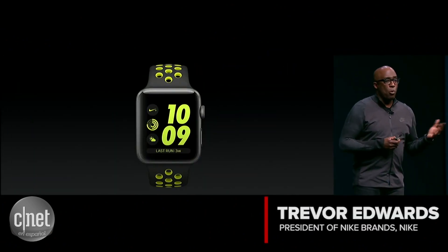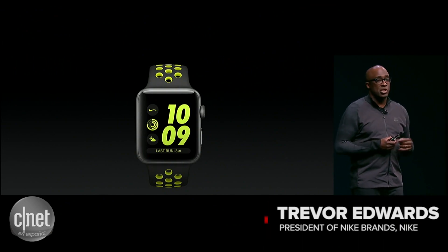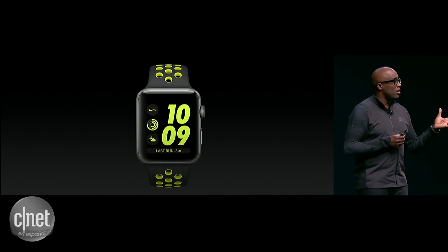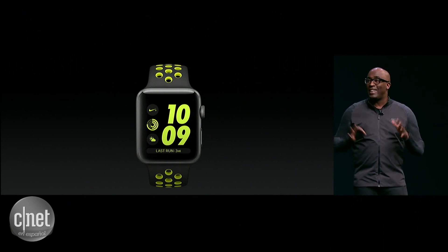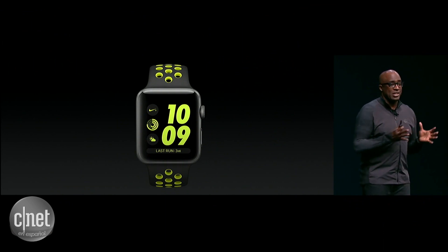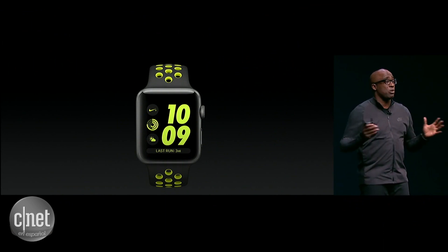The Apple Watch Nike Plus. This isn't just a watch — it's your perfect running partner. It's simple, it's fun, and it's easy to use. And we think it delivers the best running experience that's out there.